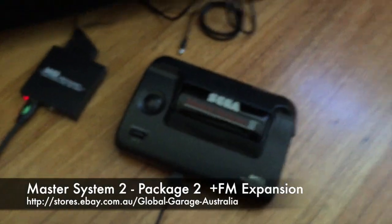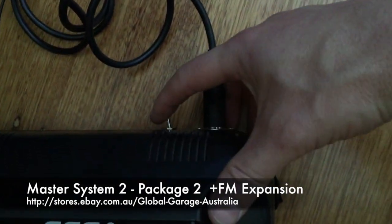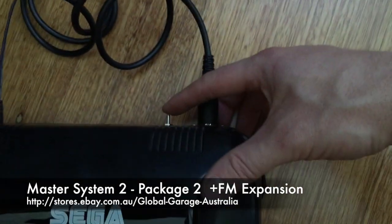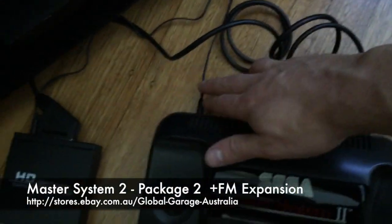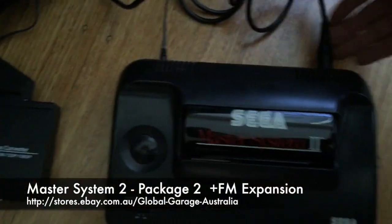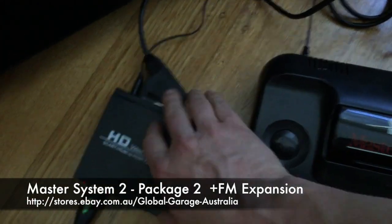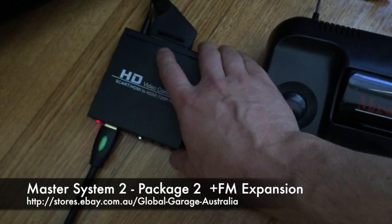I'll switch that on. I've got it plugged in, the cable plugged into the connector, the switch set to the middle position at the moment which is off. We've got power — that's our SCART RGB coming from the connector, power to the upscaler, and a HDMI cable going to the TV.